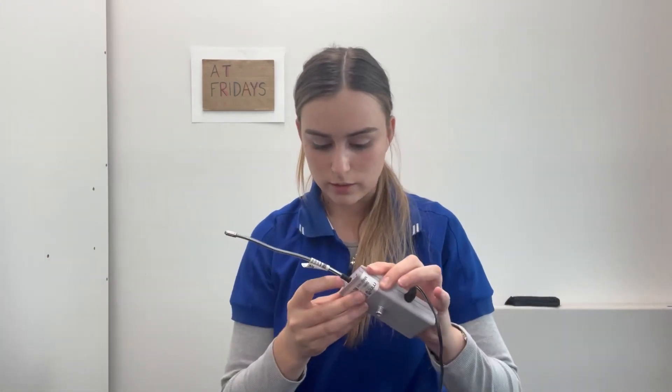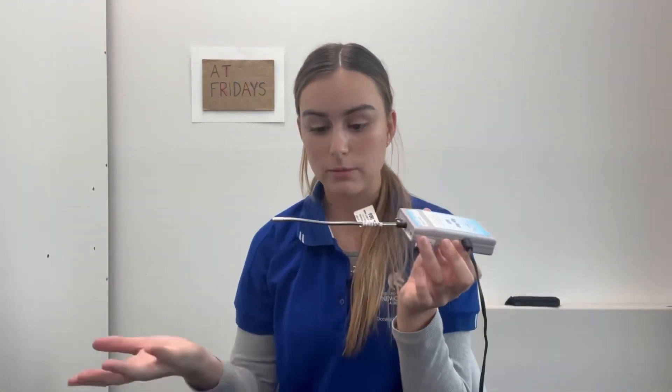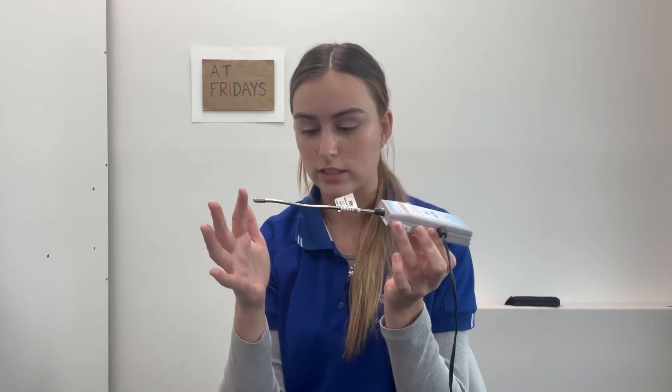It can be connected to anything that is switch adapted. The client that we used it for used it as a call device. I have here with me a switch adapted doorbell and a switch adapted door chime. I'll show you how it works. I plug the switch adapted doorbell into the Magic Wand Switch, and once it's on it will detect any movement that makes contact with the wand.